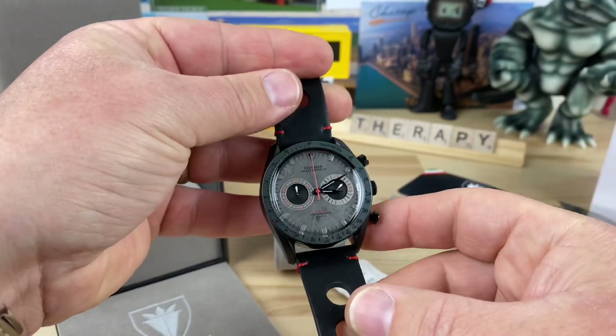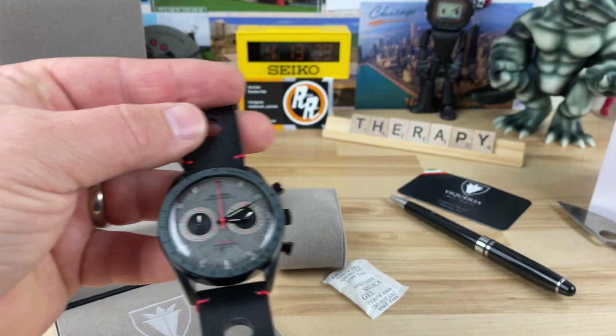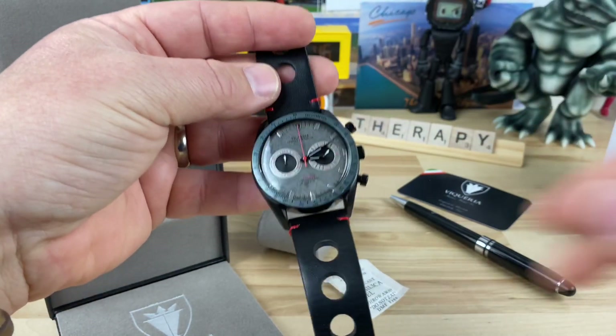It's actually not that small either. I want to say it feels like about a 41mm — it's 42. So decent sized watch.